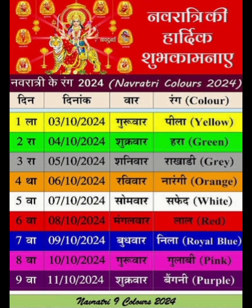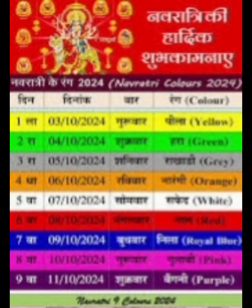The color of the third day of Navratri is gray. The color of the fourth day of Navratri is orange, and the color of the fifth day of Navratri is white.